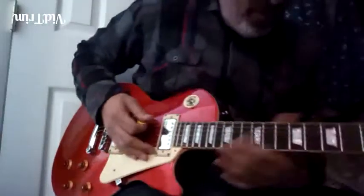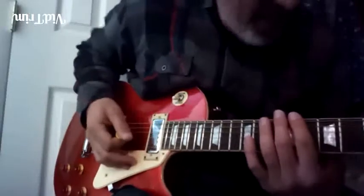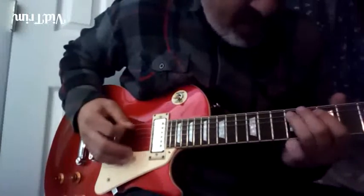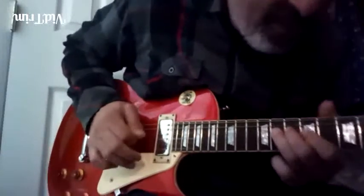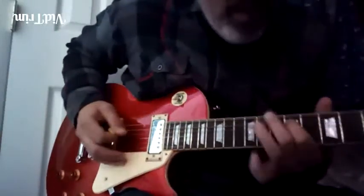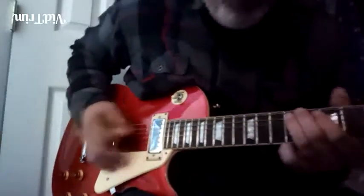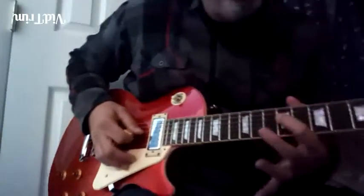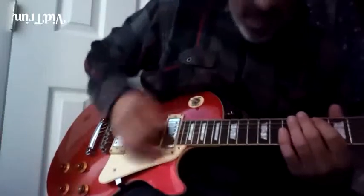Now with the dynamics again — my dynamics are cracking up here. With the dynamics, you're going — you're getting a little louder now. And right here you're really digging in. Around the flat seven, you could really dig in — not turn it up, but really dig in.